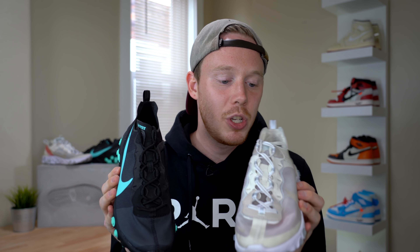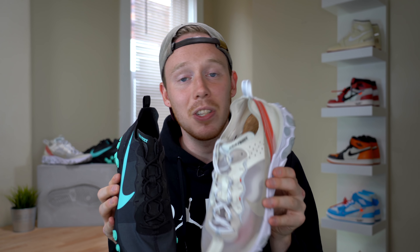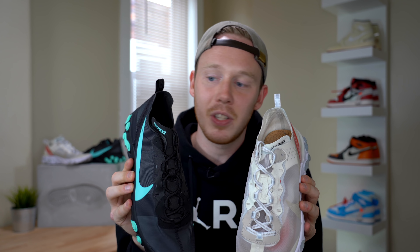One notable change between the two shoes is that the Element 87 actually has a cork insole, and the Element 55 just has a regular black insole. I'm not in love with the cork insole, so it's not a big deal to me that they removed it — I think it's just another cost-saving measure.